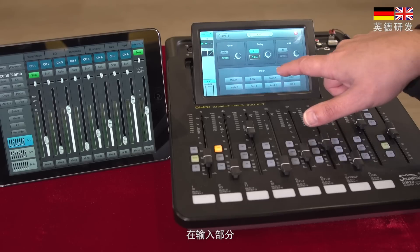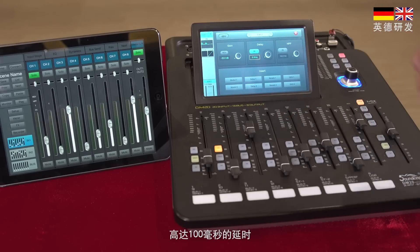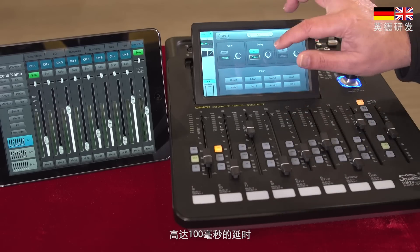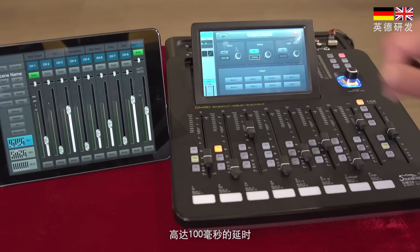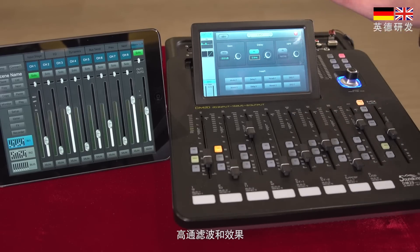With the input section you can set the gain digitally, a delay for the input up to 100 milliseconds, a high pass filter, and you can also insert effects at this stage — but we will come to that later.